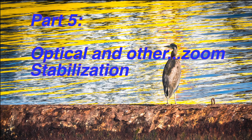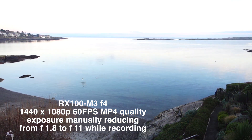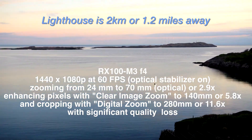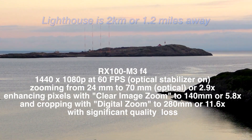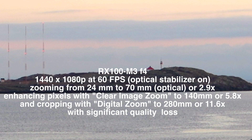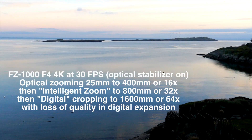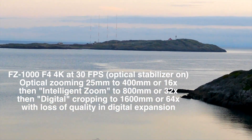Both cameras have onboard optical stabilization, which really allows you to save good quality images both on video and photo without any degradation. As you start to use the zooms on both cameras, it goes from what's considered intelligent zoom — where it interpolates between the pixels — eventually to digital zoom, where all it's doing now is cropping down into the image. But with the stabilizer on, in both cases, you get a workable zoom and a much improved, stabler image. On the Sony, you do need to choose between the photo and the video zoom, whereas on the Lumix, one stabilizer setting applies to both.